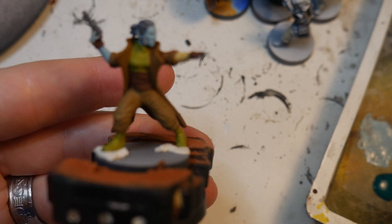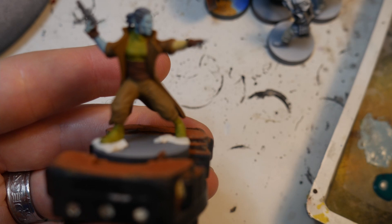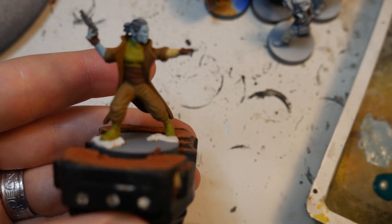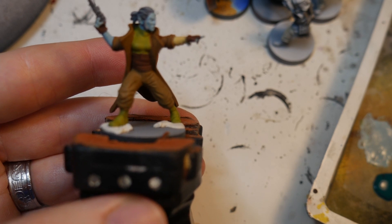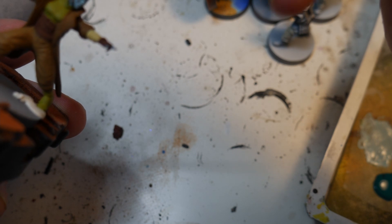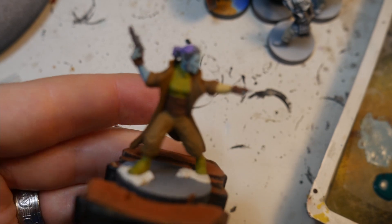Now the gloves are painted, and the next thing is to go ahead and paint the hair. For this I've done a 50/50 mix of Vallejo Model Color Blue Violet and Vallejo Model Color White. You just want to come in and get all of the hair, doing about two thin coats. I'll get this all painted up and come back and show you what that looks like.